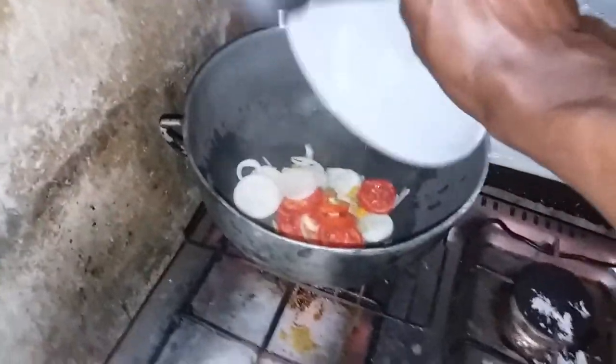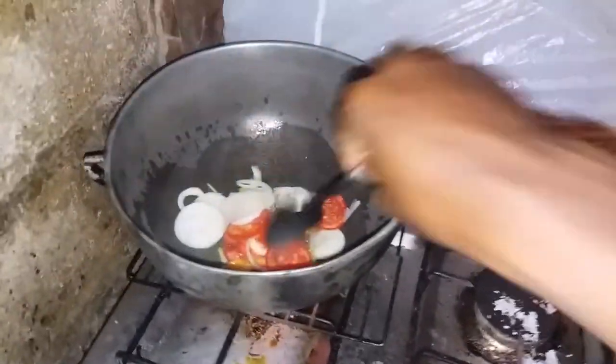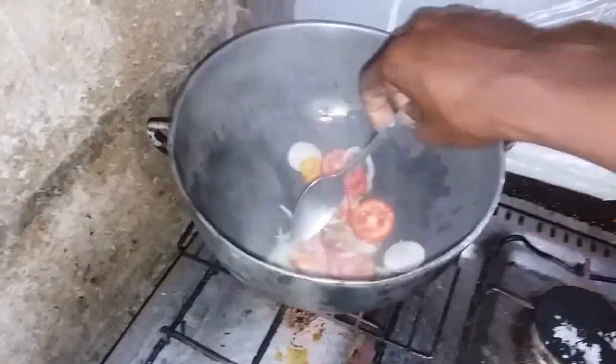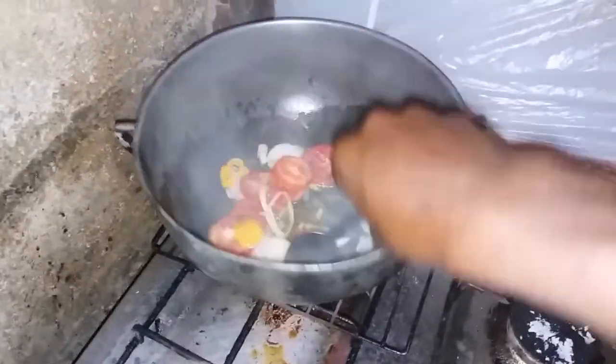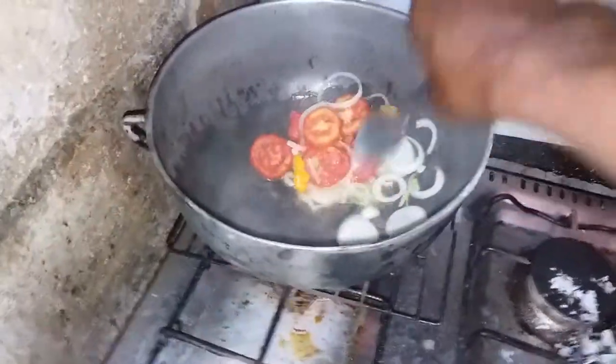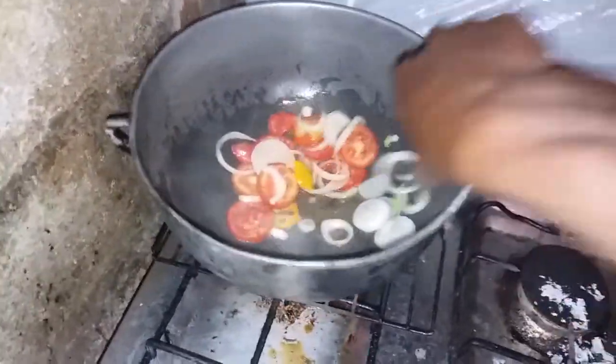Onion, tomato, garlic, and the pepper go inside of the pot right now. Make them go and stir fry.